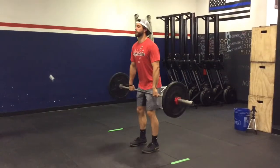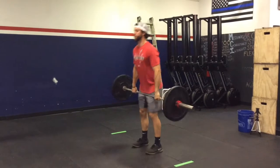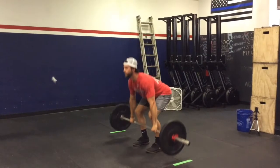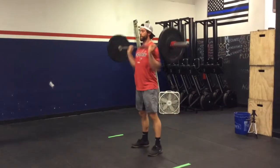For the quality standards, reps would not count if the athlete is not standing up and finishing their rep. You may also not clean from the floor, as these are specified as hang power cleans. You may also not bring the bar below the knee.